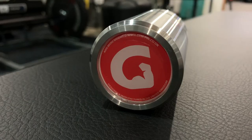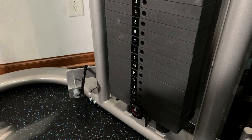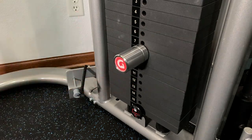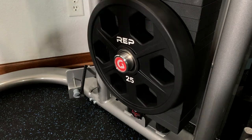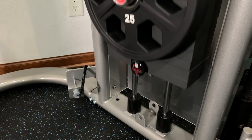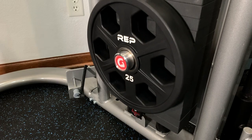Now if you guys don't know who Jim Pin is, it's a UK based company that is known for creating the Jim Pin. The Jim Pin is basically a pin that you can add on to any selectorized unit to increase the maximum amount of weight that you can use. It's a very useful tool and if you guys haven't already picked one up, I do recommend you guys grabbing one.